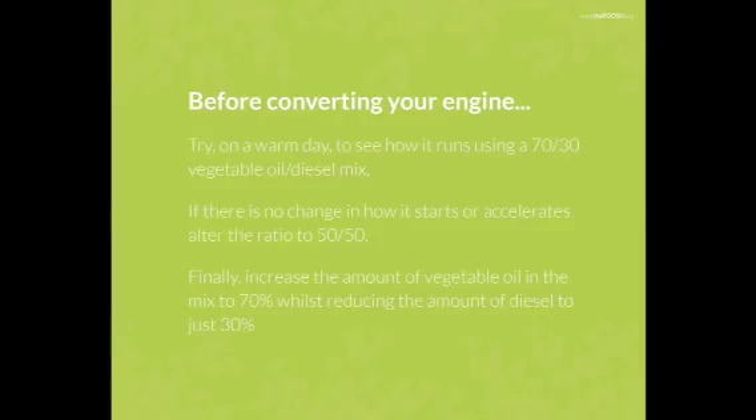Before converting your engine, try on a warm day to see how it runs using a 70-30 vegetable oil to diesel mix. If there is no change in how it starts or accelerates, alter the ratio to 50-50. Finally, increase the amount of vegetable oil in the mix to 70% whilst reducing the diesel to just 30%. If you don't notice any real changes in how the car starts and drives, you should be ready to consider a two-tank engine conversion.